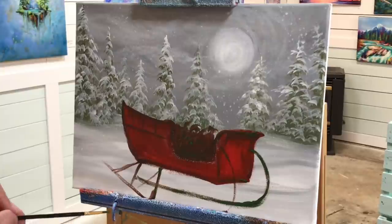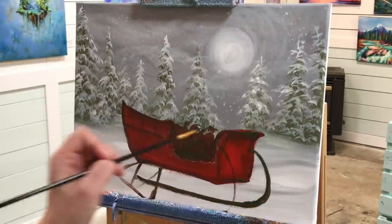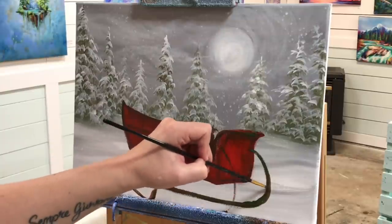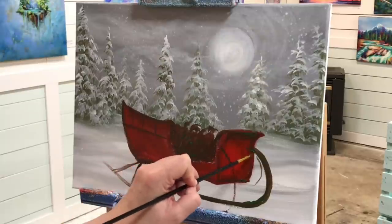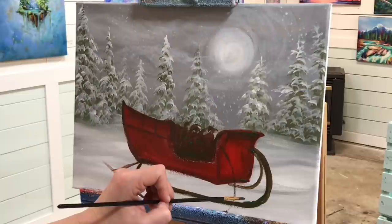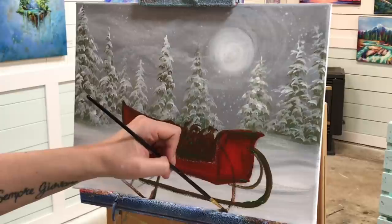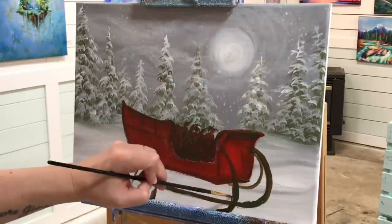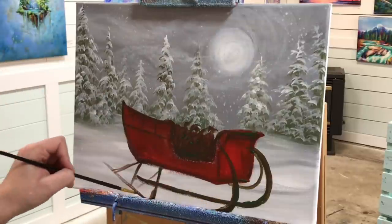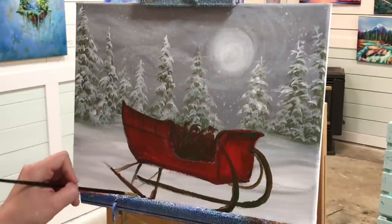I hope you guys are following along easily. Just take it really slow — stop and rewind if you need to. You can also slow the video down if you're watching from desktop. I'm going to make these ski lines a little bit thicker, because they're coming towards us — they're closer — and I also want to go over part of them with some snow. I need that extra thickness with a dark color so it comes out nicely after I add the snow and a few little lights as well.